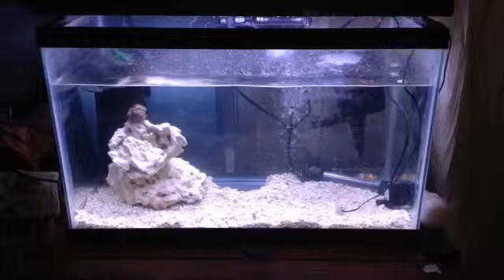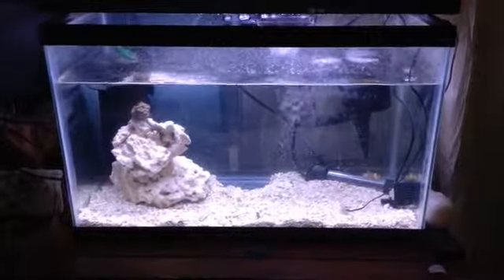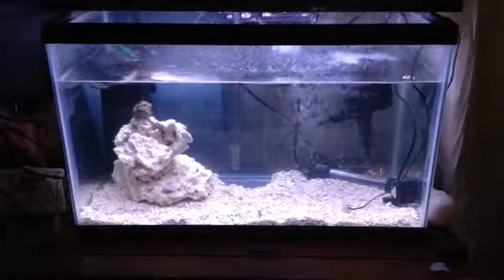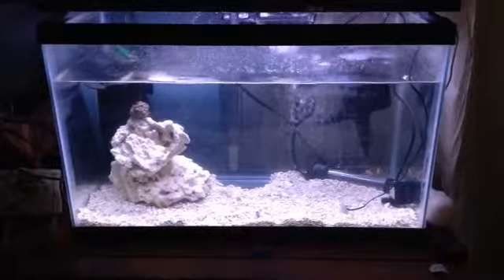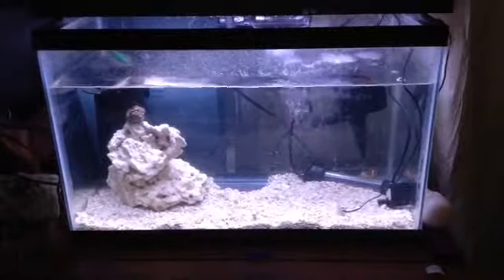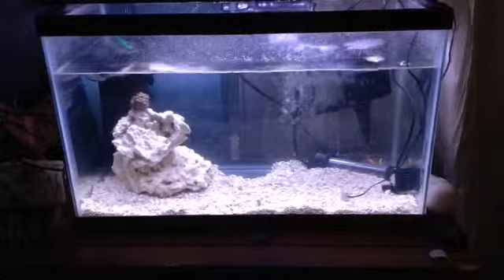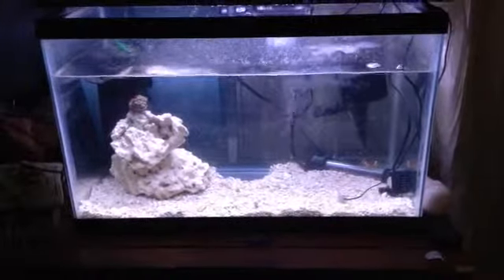They're not looking too happy at all, probably because it's still an empty, new tank. I'm trying to get there — get some fishy friends and corals too.